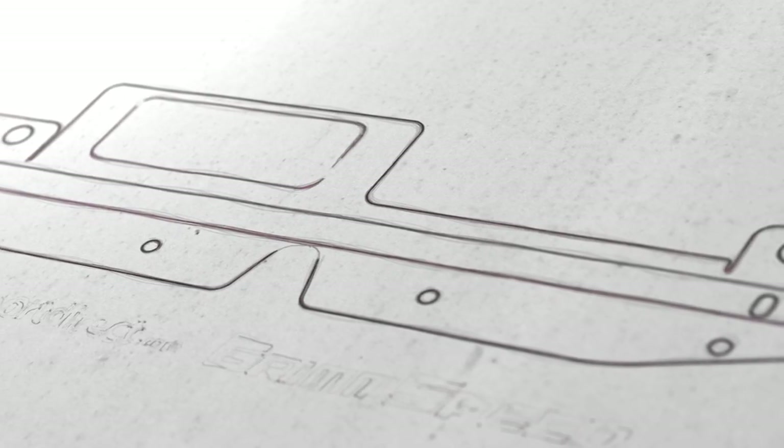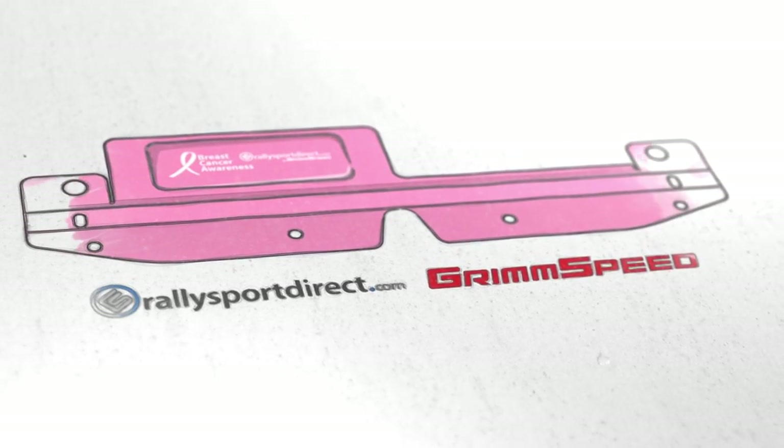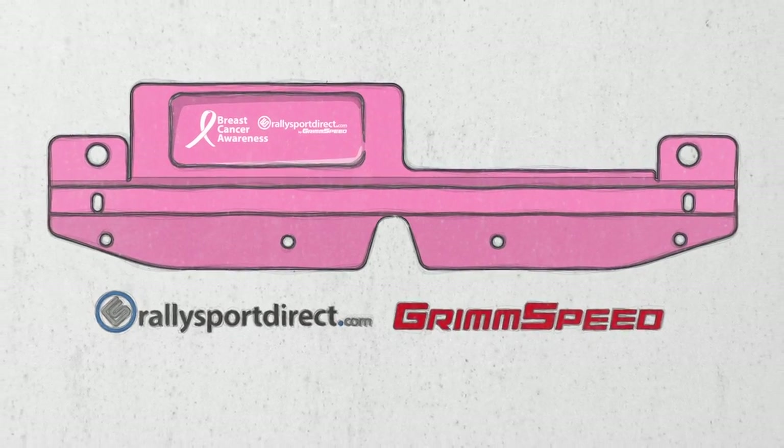Hey guys, Rick with Rally Sport Direct here. Did you know that 1 in 8 women will be diagnosed with breast cancer in their lifetime? In order to help raise awareness for breast cancer, GrimSpeed has teamed up with Rally Sport Direct to bring you these limited-edition breast cancer awareness radiator shrouds. We're pleased to announce that 100% of the proceeds will go to the National Breast Cancer Foundation.